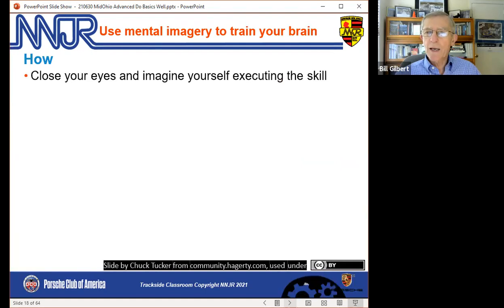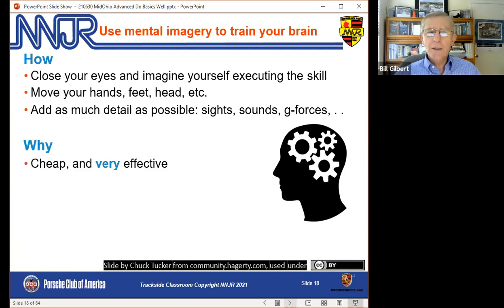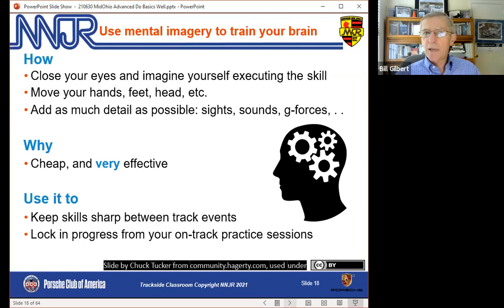You can also use mental imagery. Ross Bentley is big on it, as are most pro athletes. Close your eyes, imagine yourself executing that brake release, move your hands and feet and head accordingly, and think through not just the mental picture but the sights, the sounds, what it feels like. This works because it's cheap and very effective — we don't have to be on the track. We can do it in the paddock or at home. It helps keep skills sharp between events, locks in progress, and is a good way to start practicing a new skill before you even get to the track.